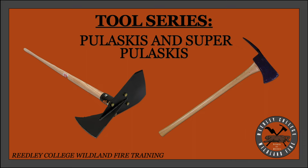Greetings, I am Adam Hernandez with the Reedley College Wildland Fire Training Program. This is the Wildland Fire instructional video tool series. Today we will cover the standard Pulaski and the Super Pulaski by showing proper form and technique in use as well as the basic elements of field sharpening.